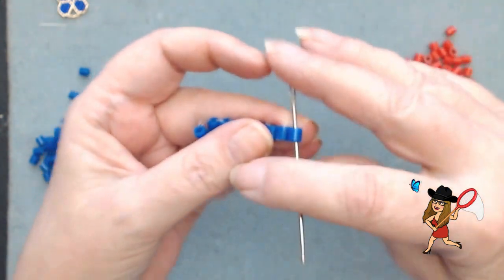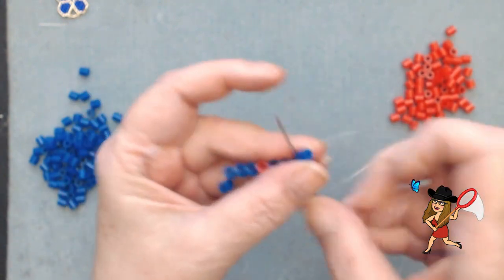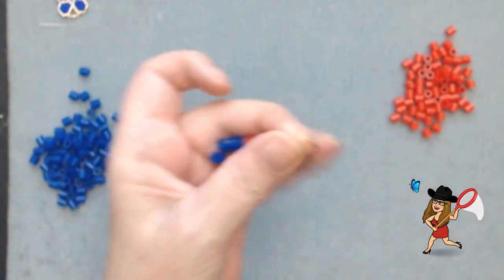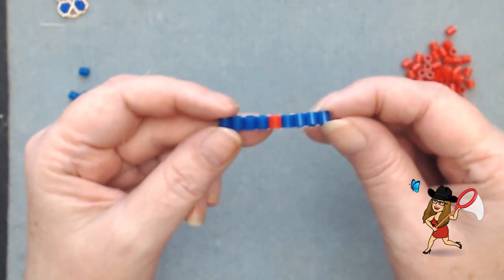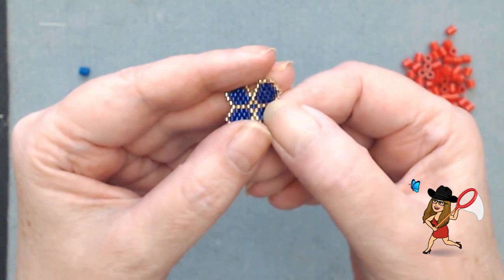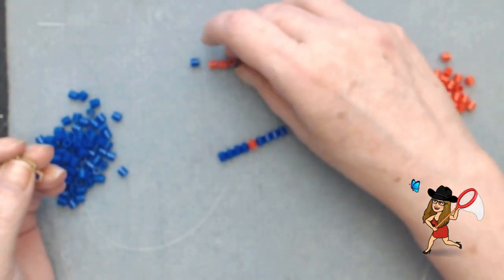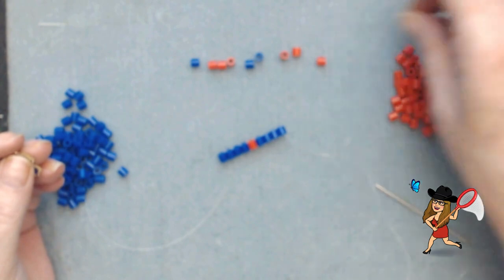So we've got our base done and that's what it looks like. Let's take a look at our design: it's one gold, three blue, two golds, three blues, and one gold — so it'd be one, three reds, two blues, three reds, and one blue. That's what our design is.